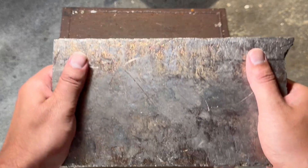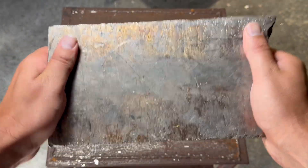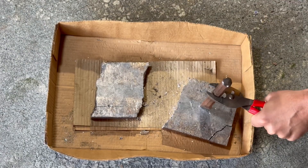We're going to start off with this brick of raw bismuth. They usually come in large bricks, so I break them up so they melt easier. Bismuth is very heavy, but also quite brittle, so I usually drop it or use a hammer and chisel to break it up.